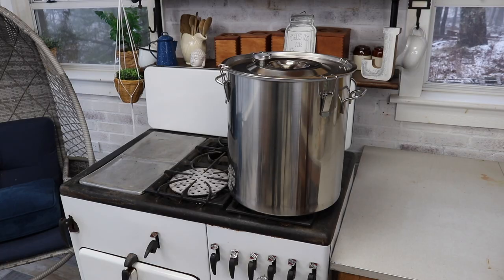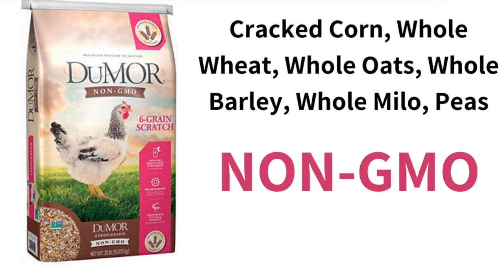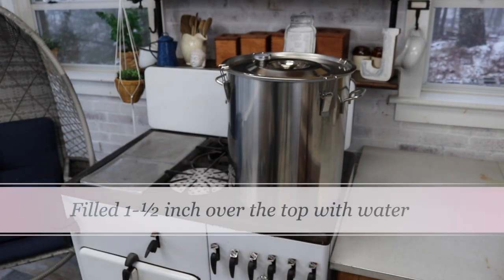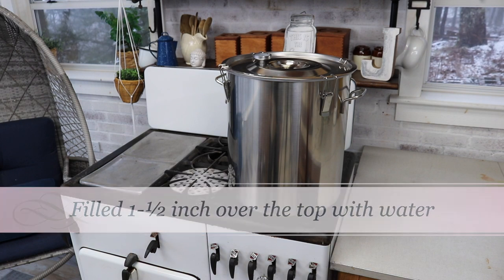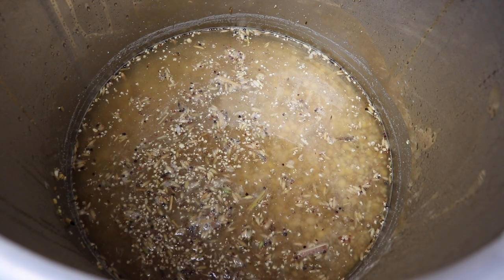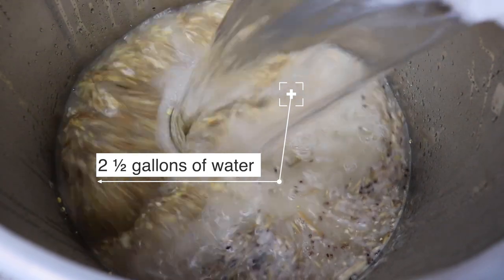To start with, I went ahead and soaked six grain scratch from Tractor Supply. I put nine pounds of this grain in that bucket last night, filled it to about an inch and a half over top of the grain and let it soak overnight to suck up the water. As you can see some of the starches are coming out, so we're going to go ahead and pour in two and a half gallons.